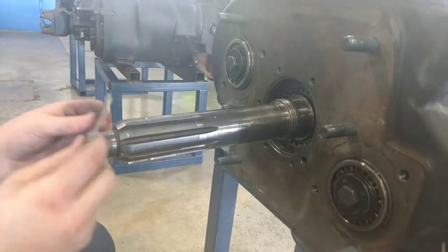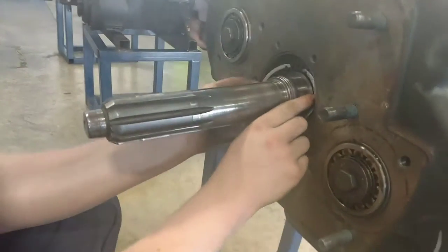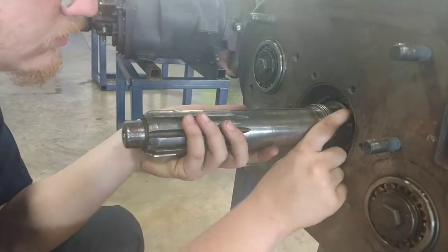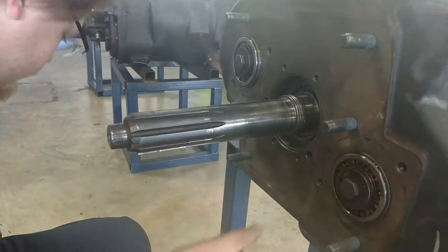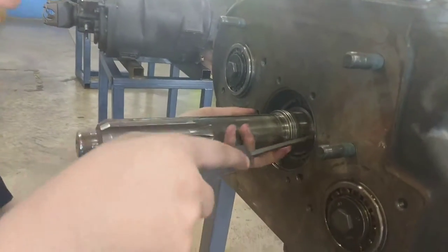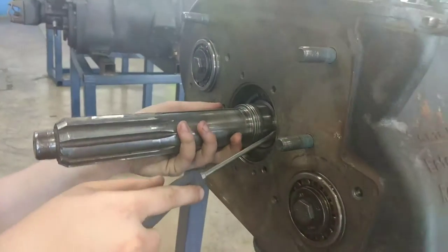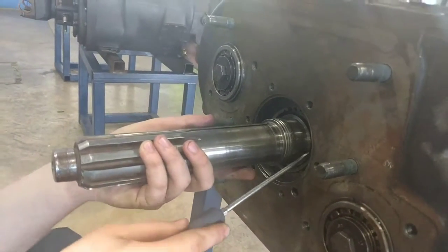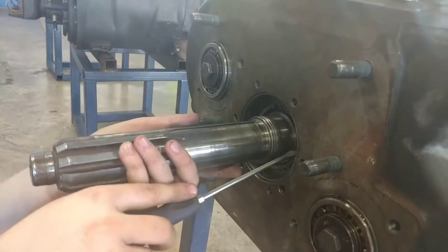Take the same snap ring that you just pulled out unless it warrants replacement. Work one end in and slowly start to work your way around the snap ring.